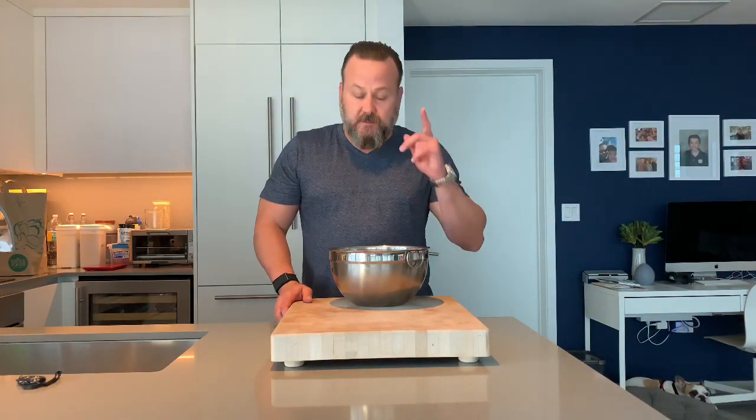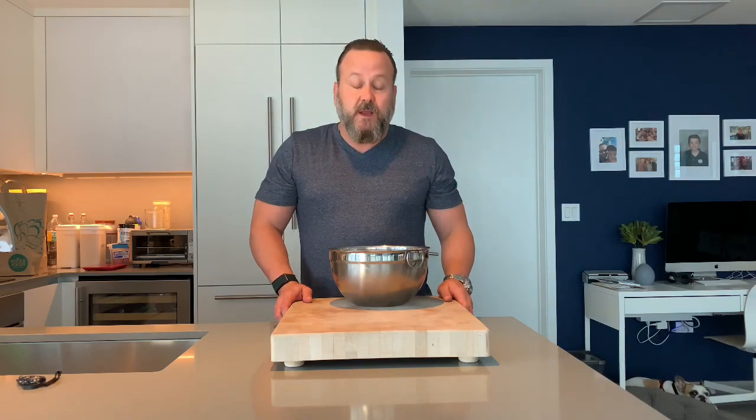A lot of people have asked me, Eric, how do you make bread? So we're going to show you how to make bread today.